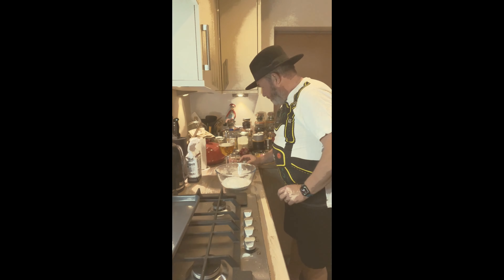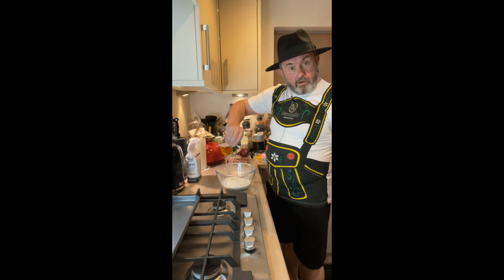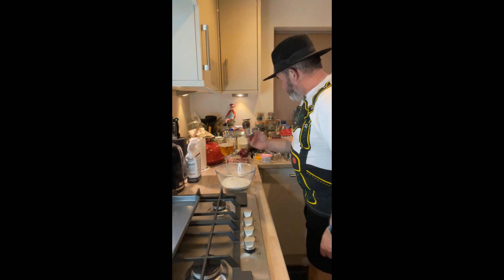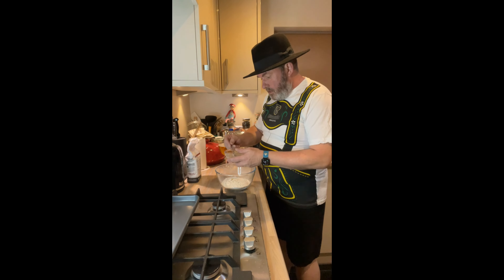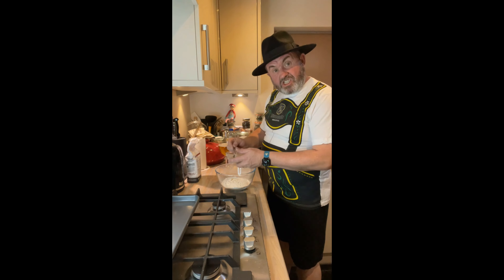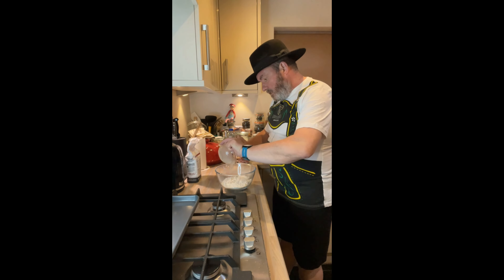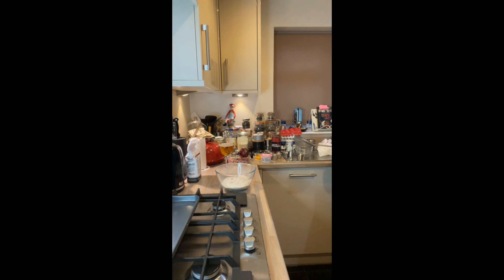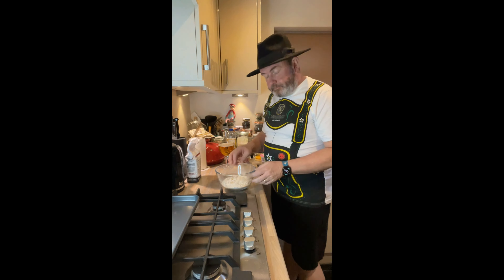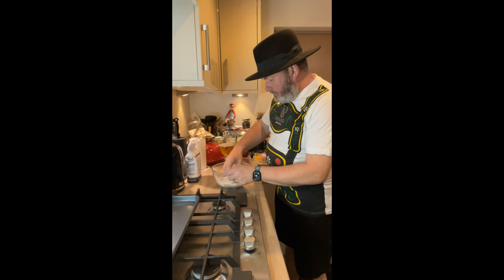The flour's in there. Now I'm just going to tip in the olive oil - half a teaspoon, in that goes. And then this yeast was bubbling up, I'll give it a stir. We're just going to put that into the flour and now we're just going to mix that together. And we're then going to give it a good kneading for five minutes.